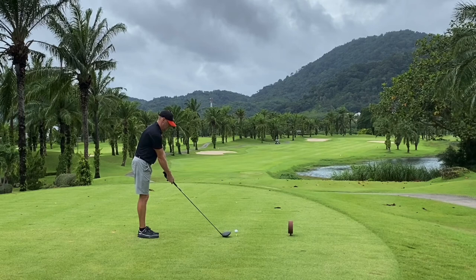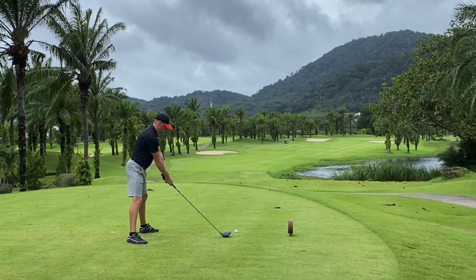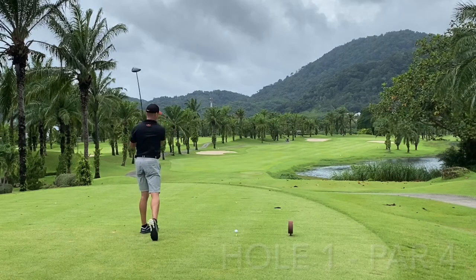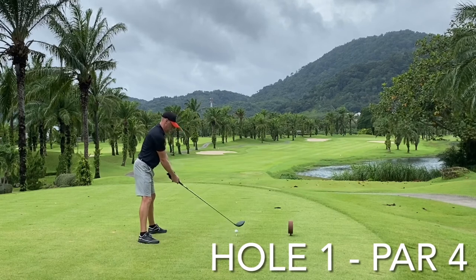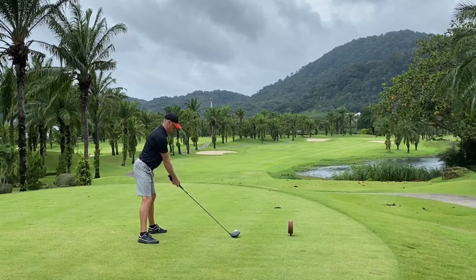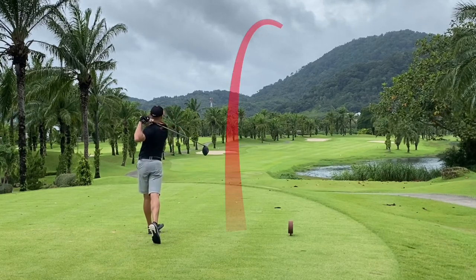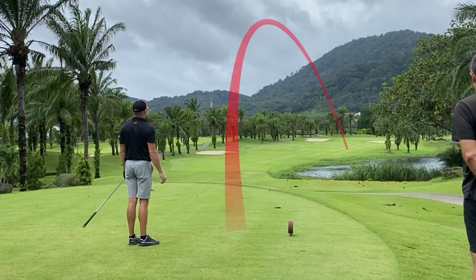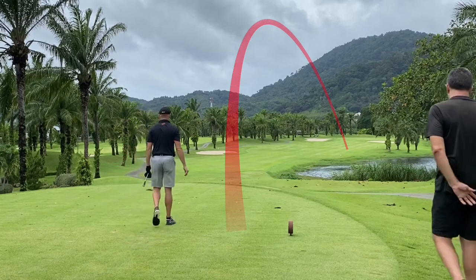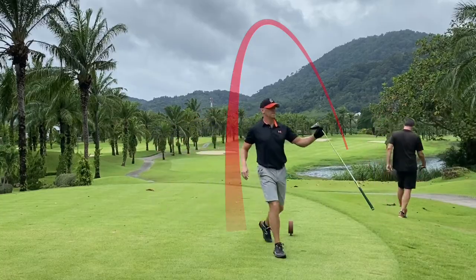Half-sweep! Look at that! Beauty. I don't see a man. Yeah, halfway down the fairway on the right-hand side. Lovely shot. Lovely shot. Thank you.